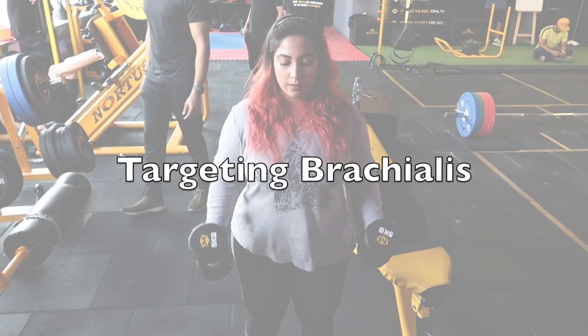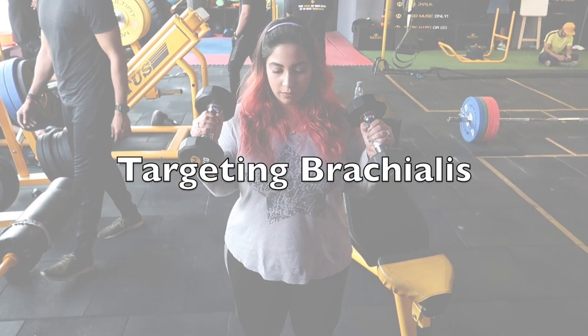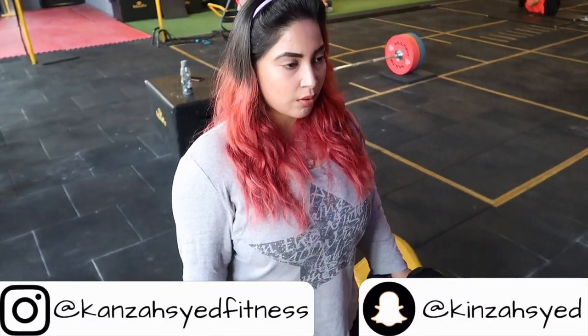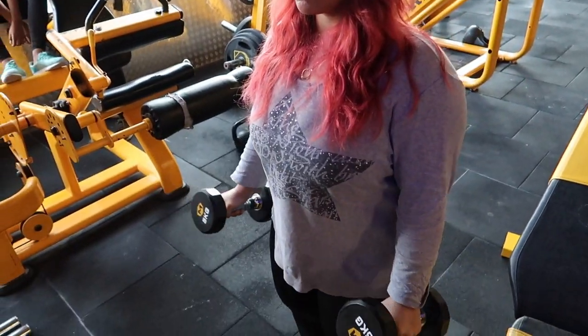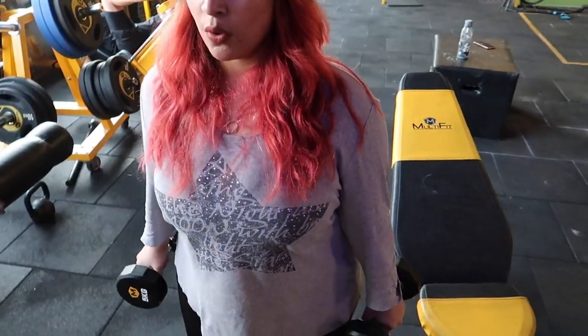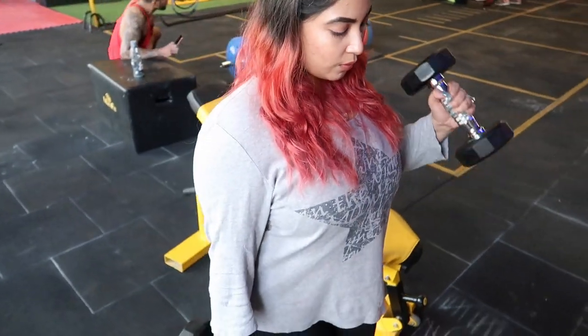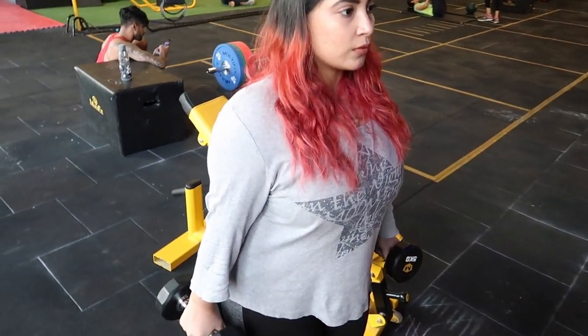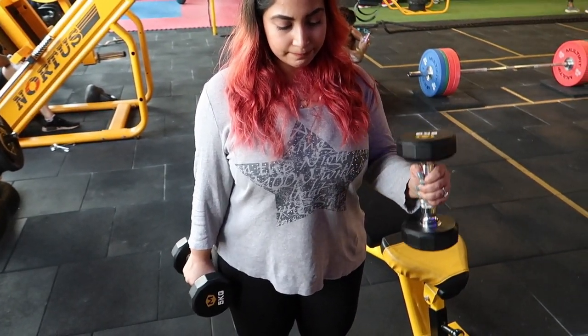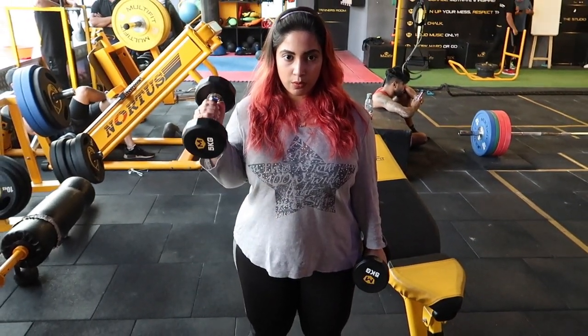The tip I talked about at the start of the video is targeting the brachialis — a very overlooked muscle. The brachialis is below the long head and what it does is push the biceps outwards, creating an illusion of a peak and bigger, rounder biceps. To target this muscle, the best exercise in my opinion is the hammer curl. Add this to your routine and you will be amazed.